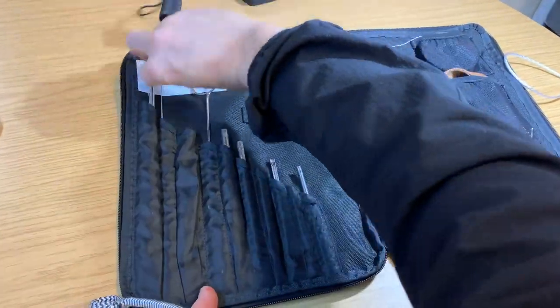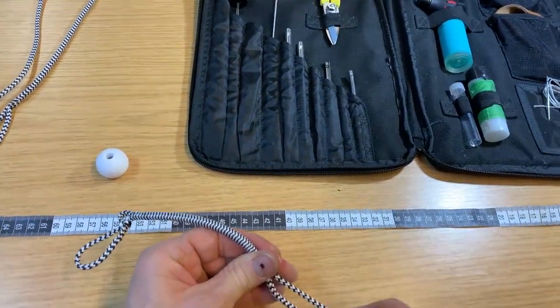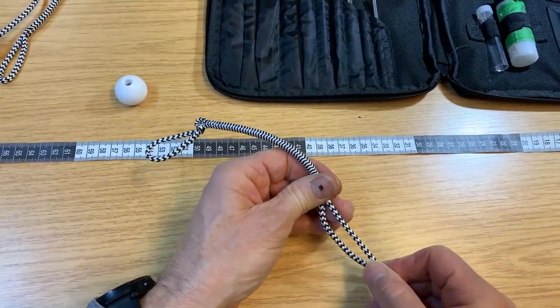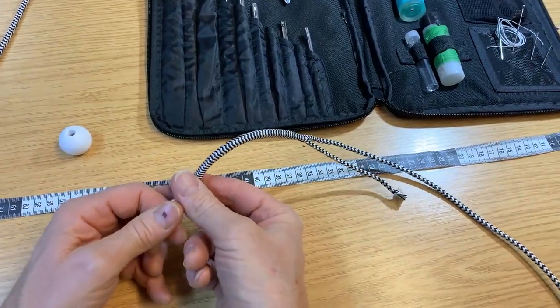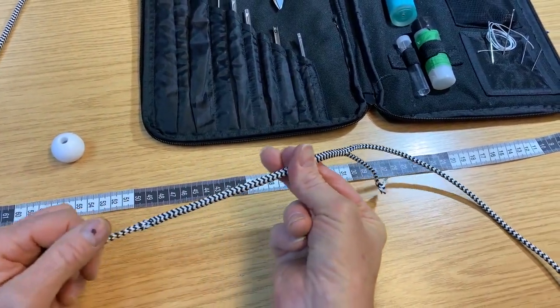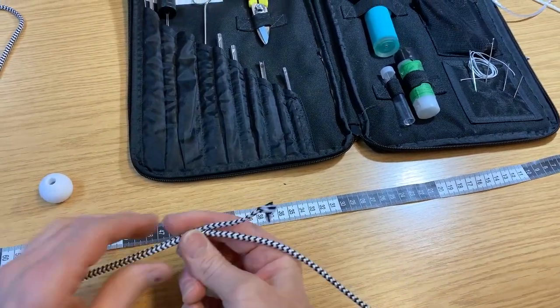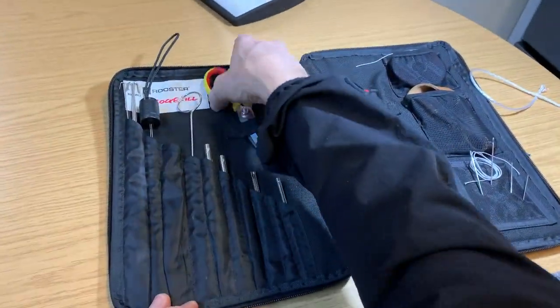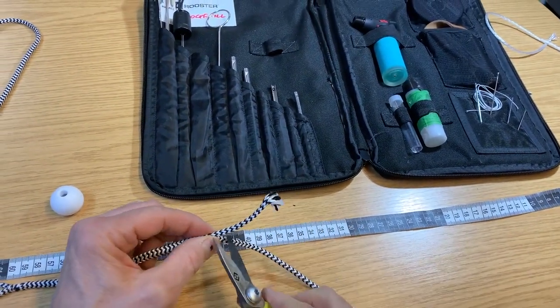There's the end out — pull the excess through and make sure it's nice and tight before you milk the outside back over it again. This is going to give the extra thickness you're looking for to jam in the cleat on the aero mast. Chop a little bit of excess off so you've got a neat little halyard.